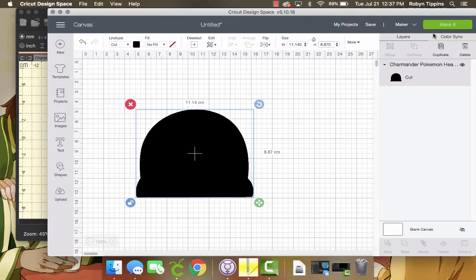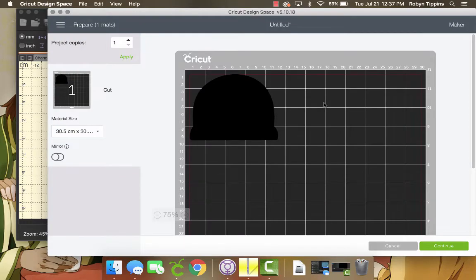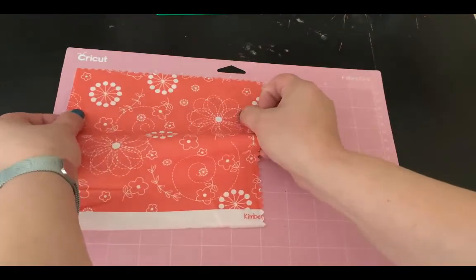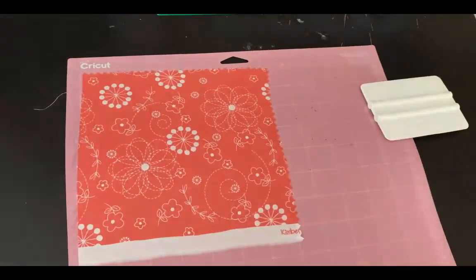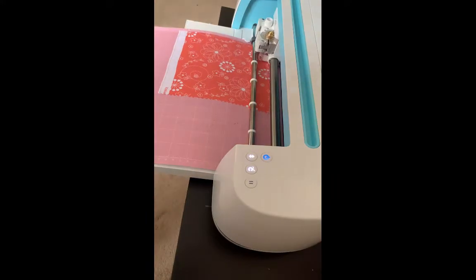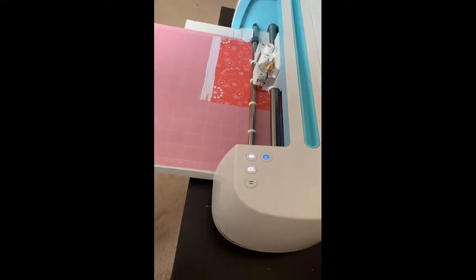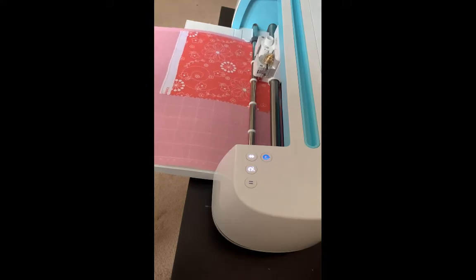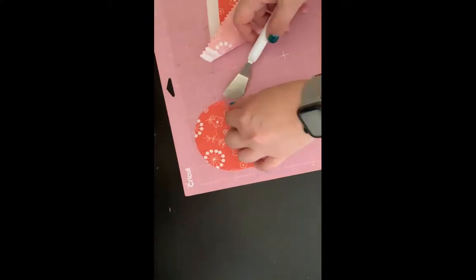Now I'm just going to make it. Here I am putting the fabric on the mat — you can see I don't need to back it at all, just smooth it out. Put it in the Cricut; it quickly cuts out the appliqué in the correct size. Now I'm going to take it off the mat and try not to stretch it.